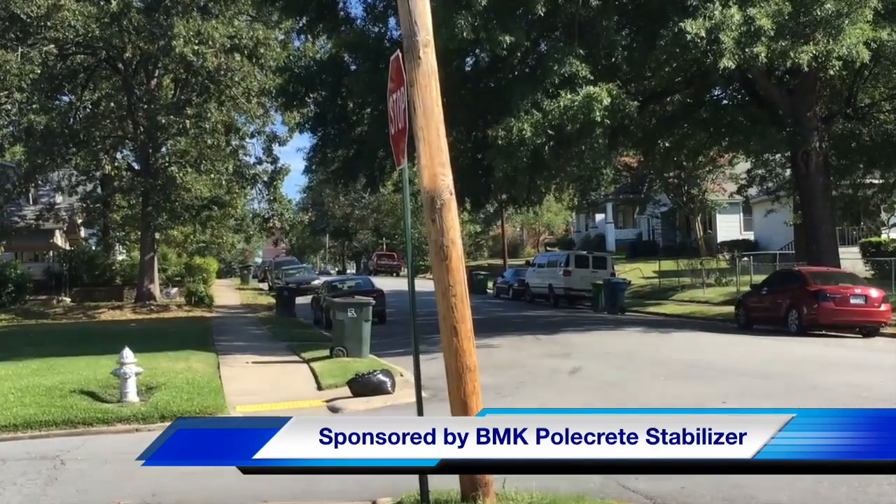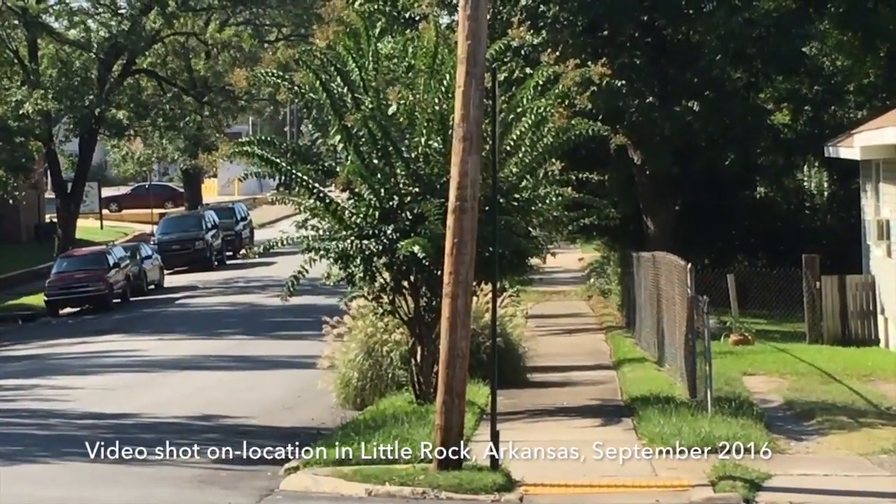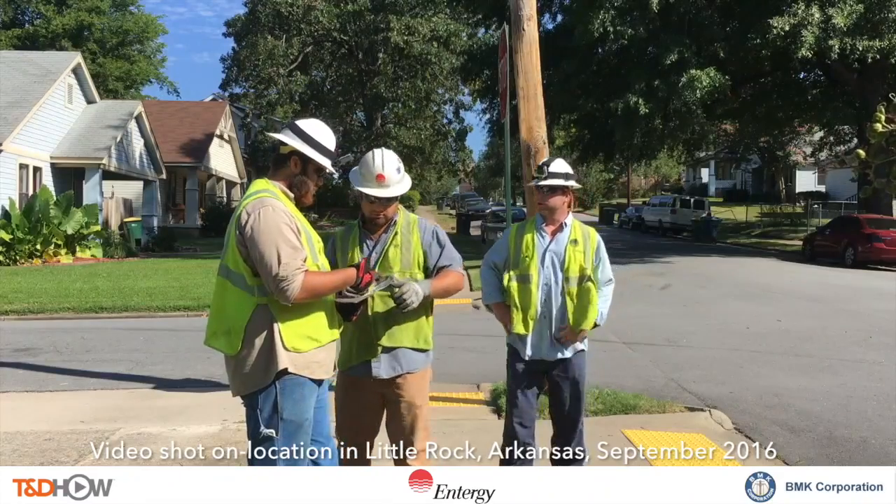What we are seeing here is a wooden distribution pole that is clearly tilted compared to the vertical stop sign it's next to. So let's start with the on-site safety meeting.